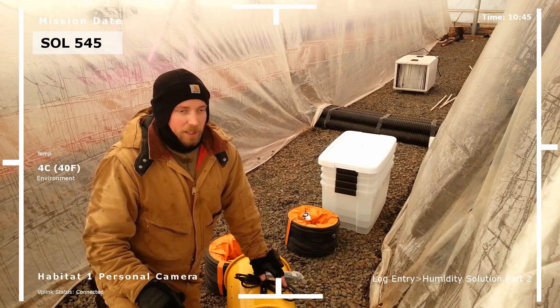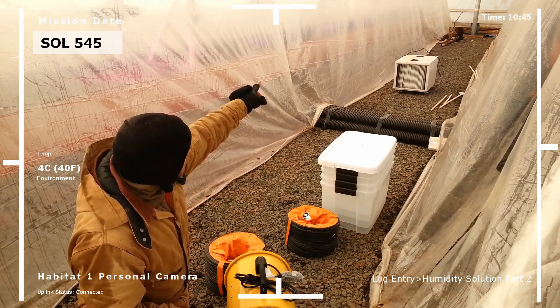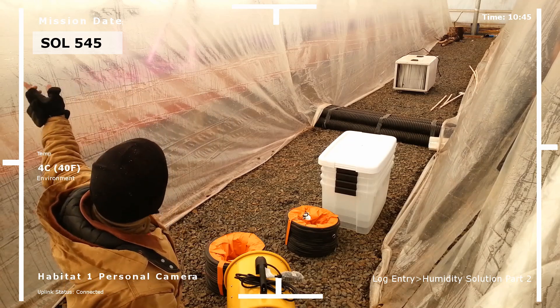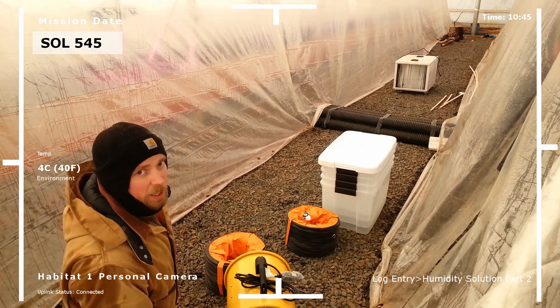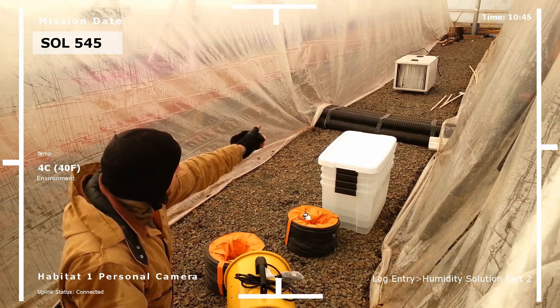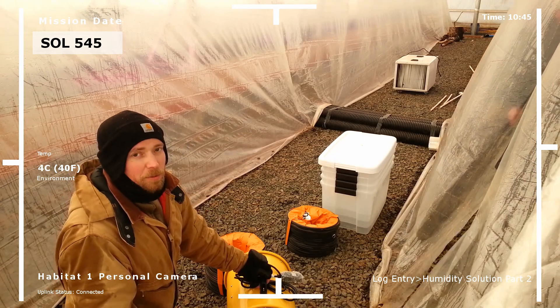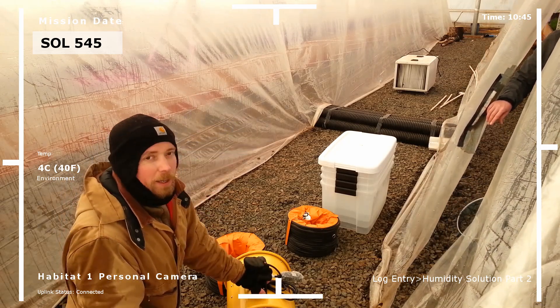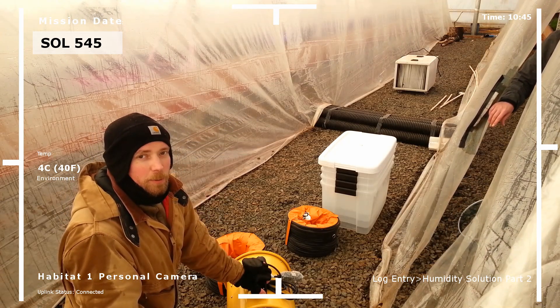The idea is air will come up from the back from these burlays. It will be blown all the way down here. It'll be sucked back out through this fan into a union, which will then push it through the dehumidifier, which will be in line with it. And then it will go all the way down into the stove valve. That's what we're going to do today.